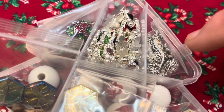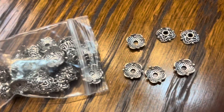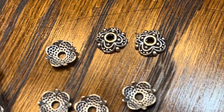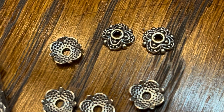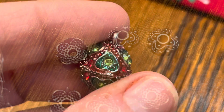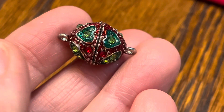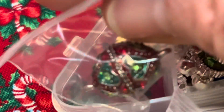Y'all should go check out her channel — I'll leave a link down in the description box below. And then we have some bead caps. Aren't these pretty? I love bead caps — I think they dress up a bead very nicely. And then look at this — isn't this pretty? It's actually a magnetic clasp. When I was putting that back, I noticed there's two of these. I'm excited about that — that means I can make two things with that pretty clasp.